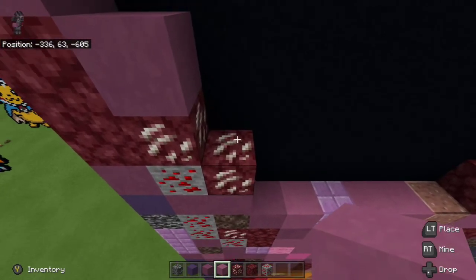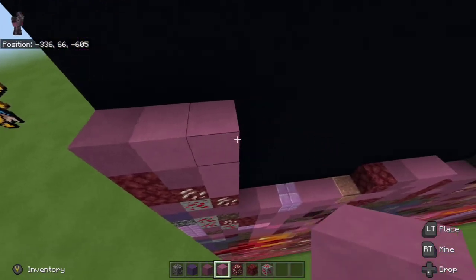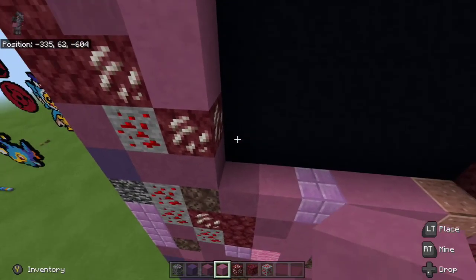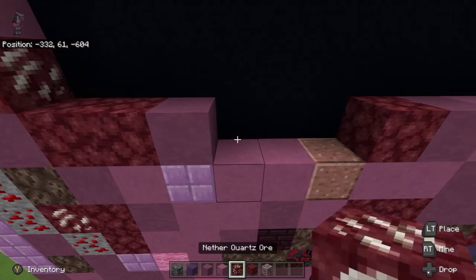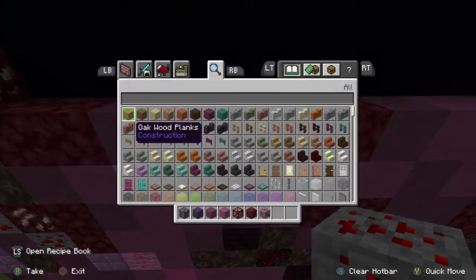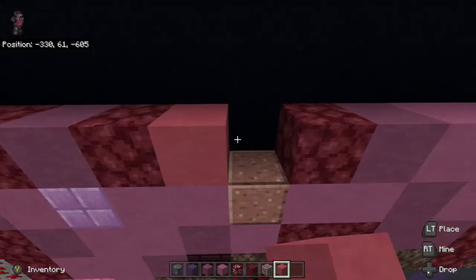From there take magenta terracotta and build all the way up to where it's even with the purple terracotta up top and place one to the left. Go back down and place two netherrack to the right of the purple terracotta down below. Then place purple terracotta to the right, then netherrack to the right of the purple terracotta. From there take pink terracotta and place two pink terracotta to the right of the netherrack.